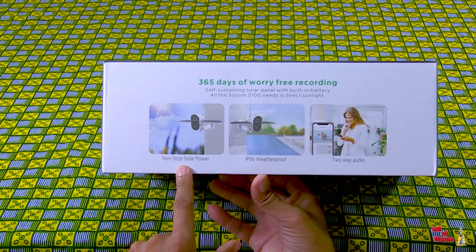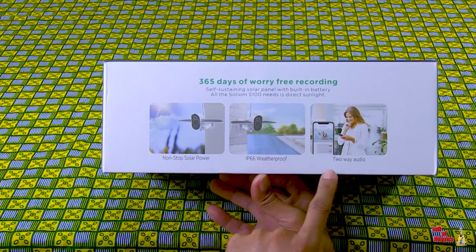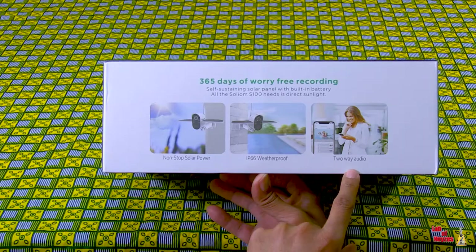Non-stop solar power. IP66 weatherproof — don't worry about rain. Two-way audio: I can hear you, you can hear me.